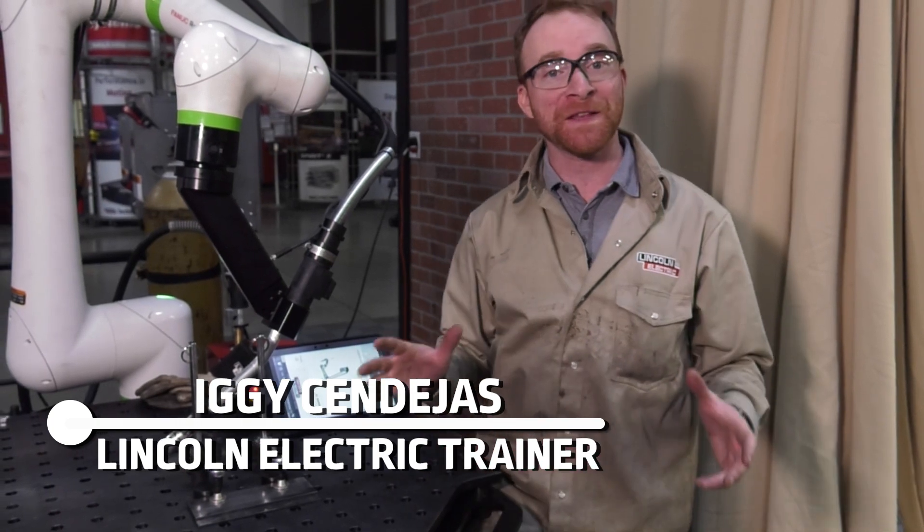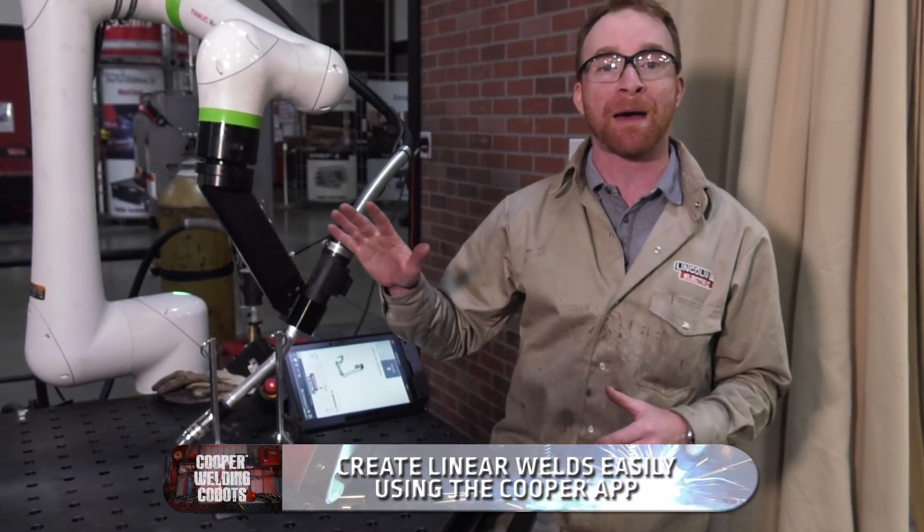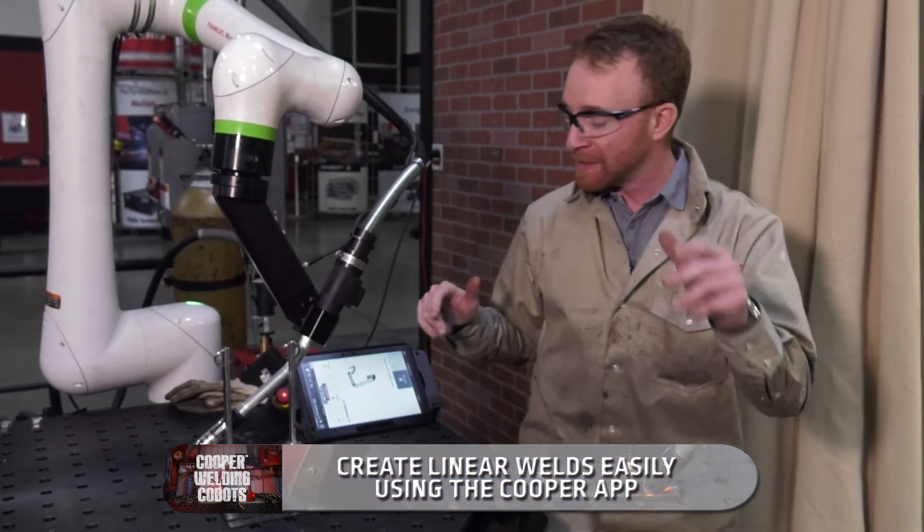Hi, I'm Iggy with Lincoln Electric. In this video, we're going to be showing you how to program a linear weld using the Cooper app on a collaborative robot. It's super simple.